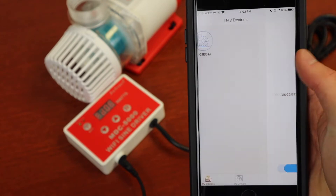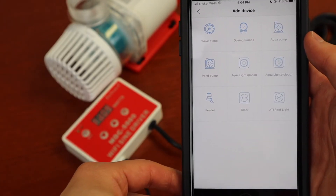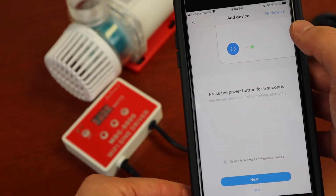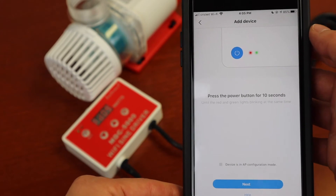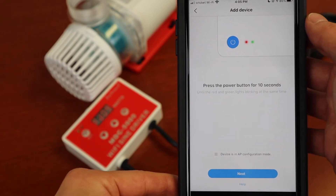The second way to add the device is through an AP network. Press Add Now, then select AP Network in the top right. Press and hold the power button for 10 seconds. The red and green lights will blink at the same time.